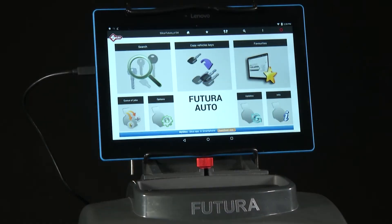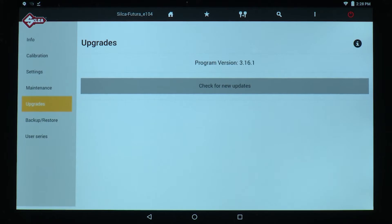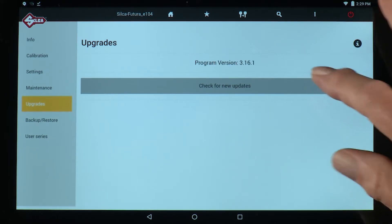Now that you have registered the machine, you must update the software in the machine so that the registration is transferred. To update the software, click on Updates, then select Check for New Updates.